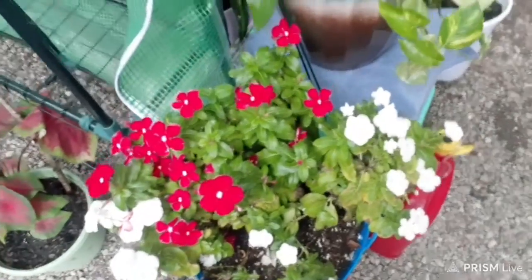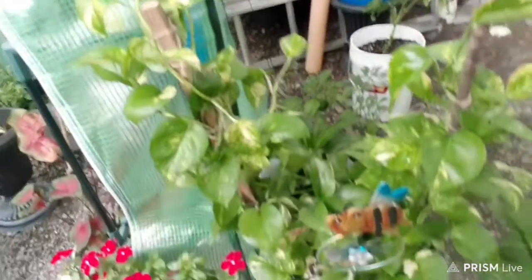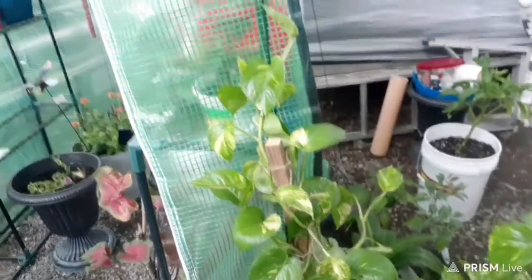Remember I told y'all that I had my own fertilizer that I was trying? I'm putting something a little different in my fertilizer. Y'all just look at my flowers — I don't know if that's the reason or I just give them a lot of loving.